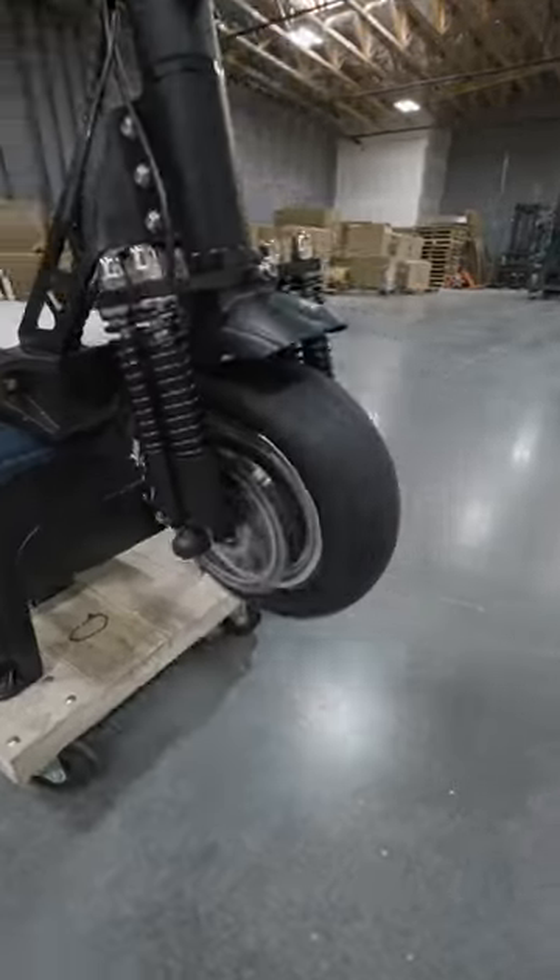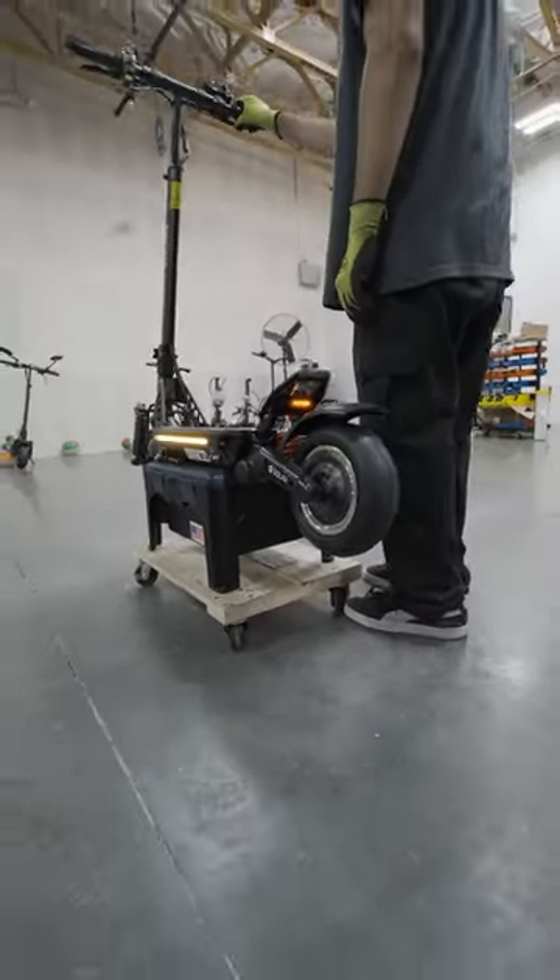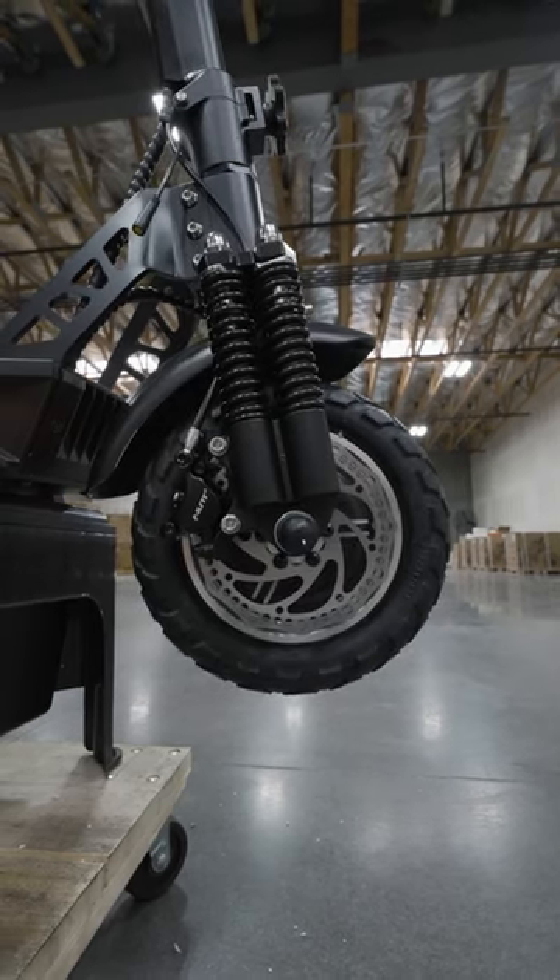First off we check both the motors are working properly in all modes. We also check the hydraulics are super responsive, so you'll be able to stop on a dime.